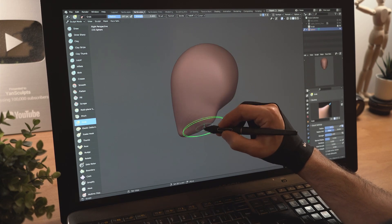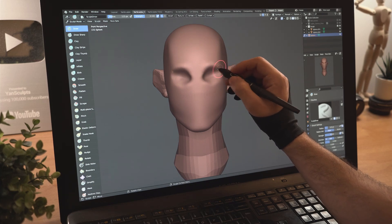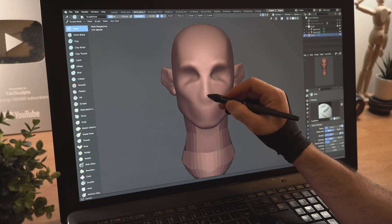Start with a sphere, pull it down and shape his jawline. Add a new sphere for the neck and another one for his ears, carve in his eye socket, define his cheekbone, bulk up his mouth and draw him a nose.